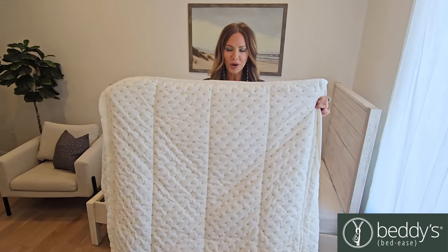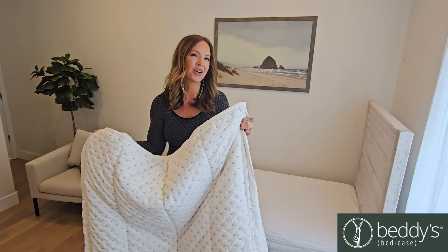All of your bedding is in one piece — it's all here. Your sheets, your comforter, quilt, it's all connected. Let's show you how it works.